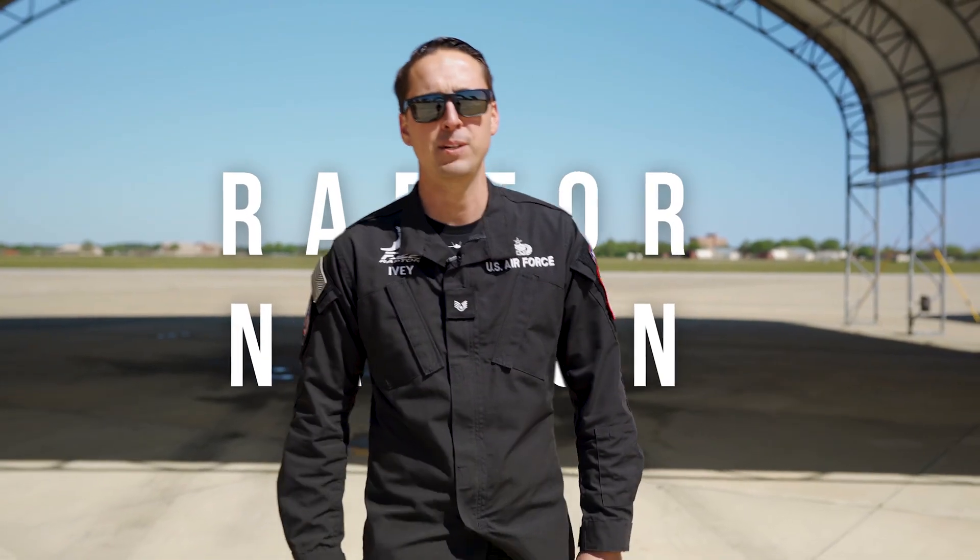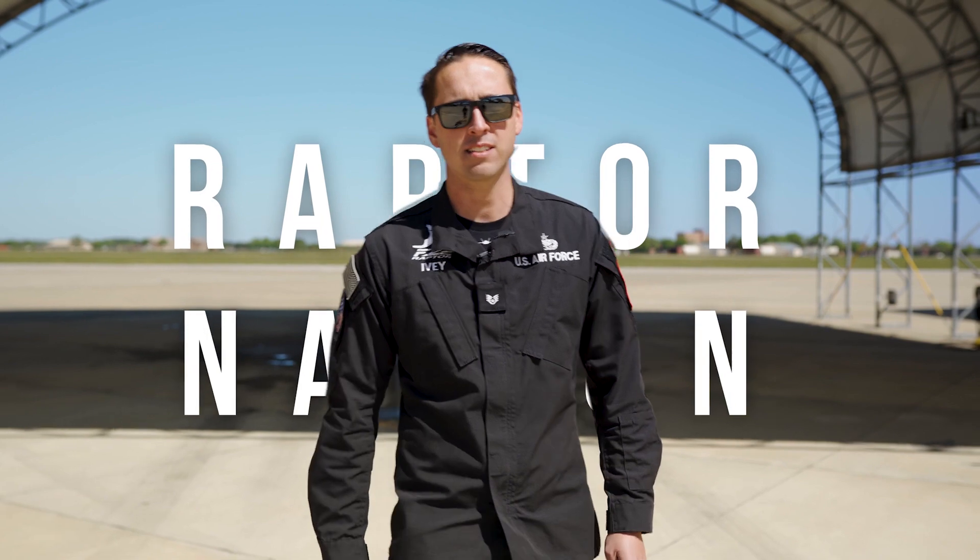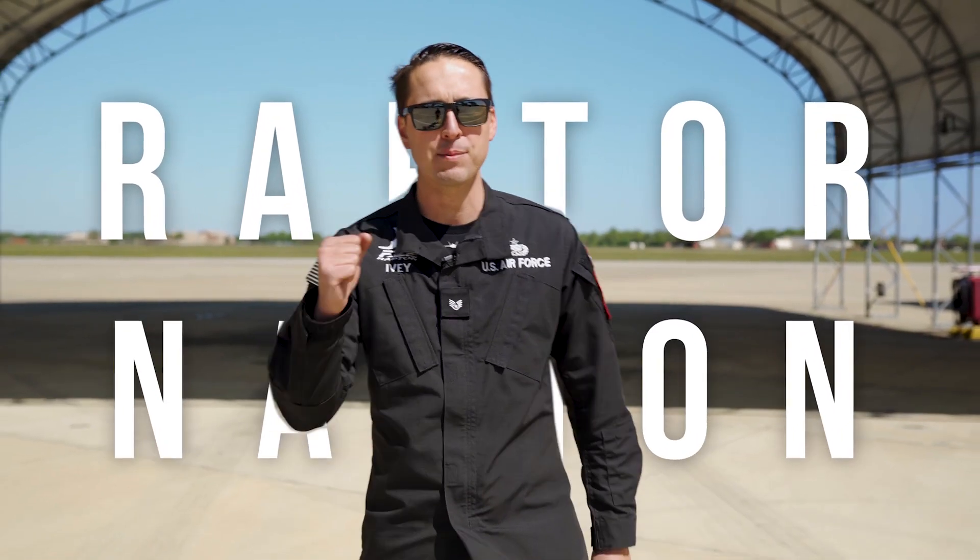And that's how you launch out an F-22 Raptor. I hope you enjoyed the behind-the-scenes look with the F-22 Demo Team, and as always, Raptor Nation!